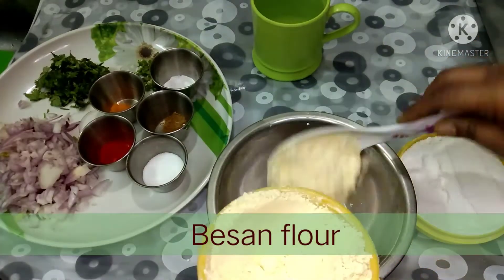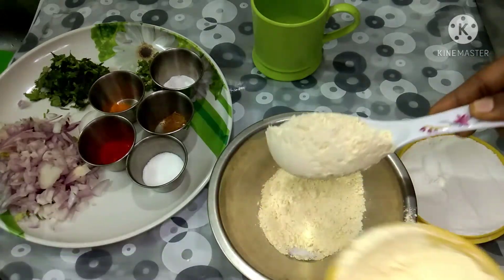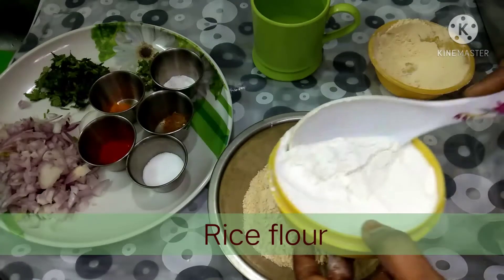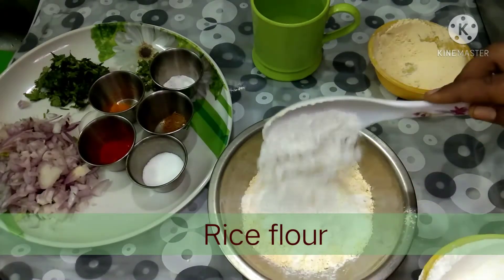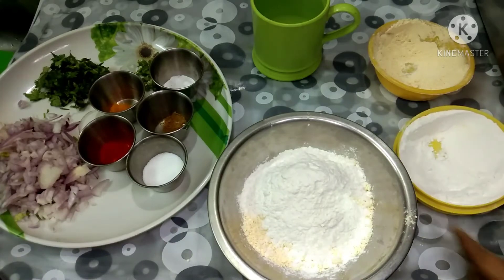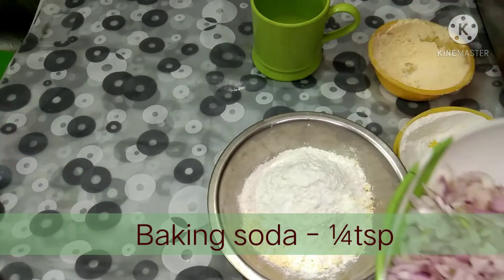First, let's take 2 cups of water. Add 1 teaspoon of baking soda.